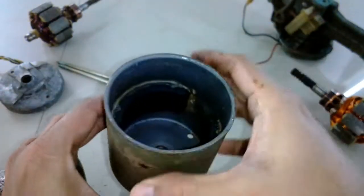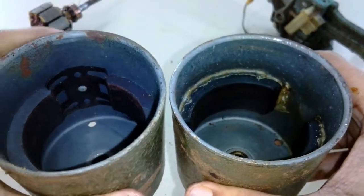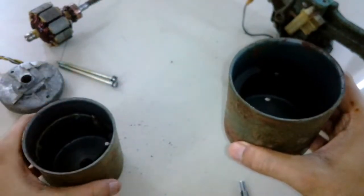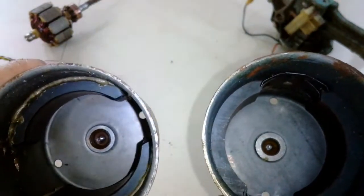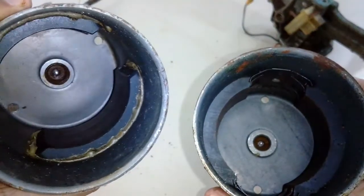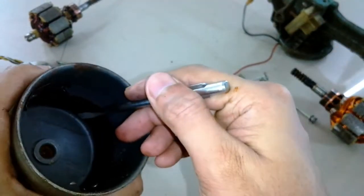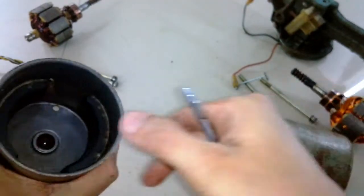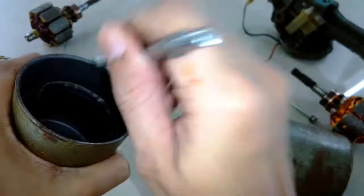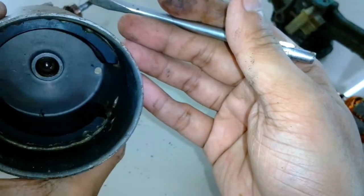Now let's have a look at both motors' outer casings — you can observe a substantial difference. In order from left to right, the first motor I opened before, and this one. With a side-by-side comparison, we can see the magnets are much thicker in the right one and held with locks, whereas the left one has its magnets glued onto the shell. However, the thickness of the magnets has nothing to do with the magnetic field strength, as both motors have quite strong magnetic fields. I'm still confused about the material used to secure these magnets — it appears to be some sort of welding, brass welding to be exact, rather than glue.